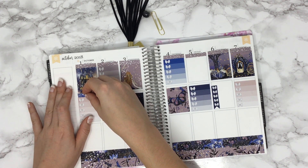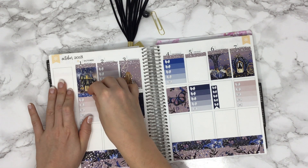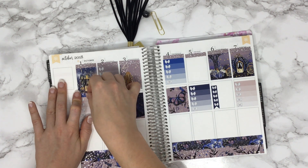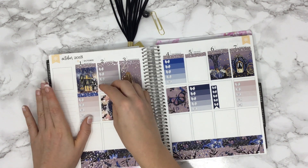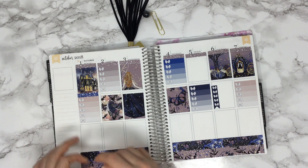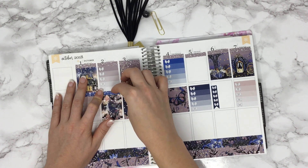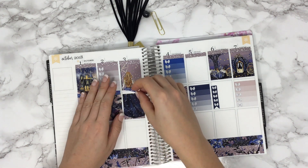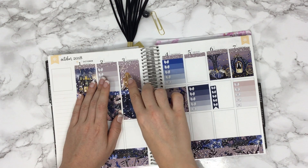I love glitter headers. Some people like to use headers that already have the words written in them — we have those in our kits too — but I just like the glitter ones because it doesn't look as crazy busy and you can put your check boxes wherever you want. Everyone does their planner differently and that's what makes this so fun. I also feel like we need to design more vertical double boxes.